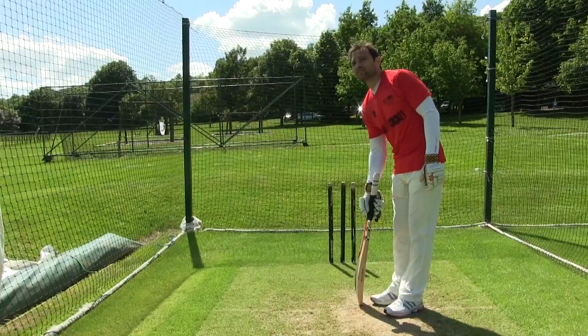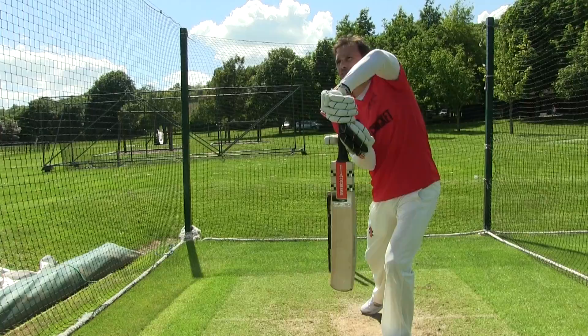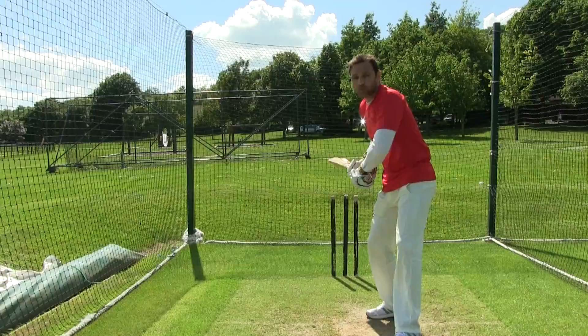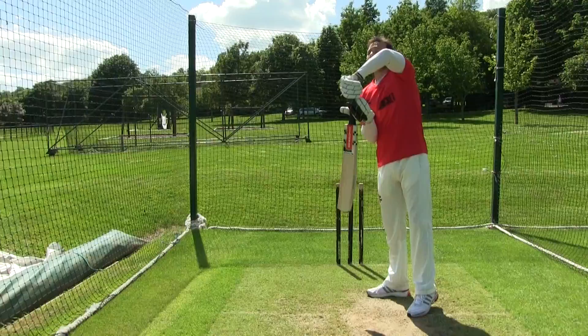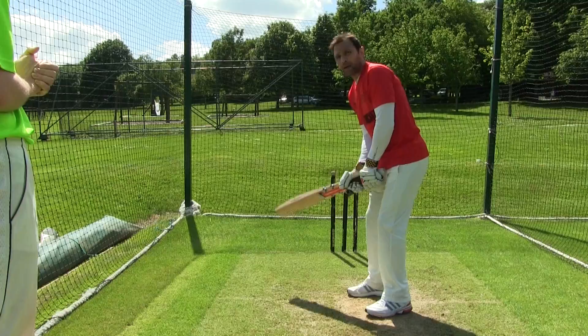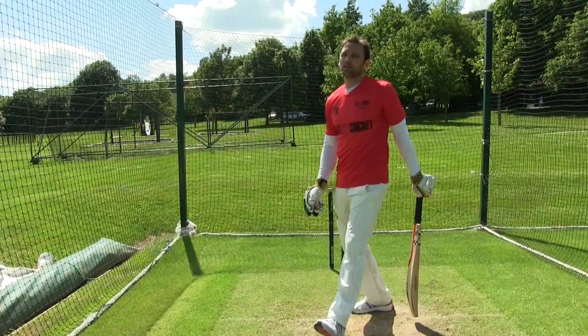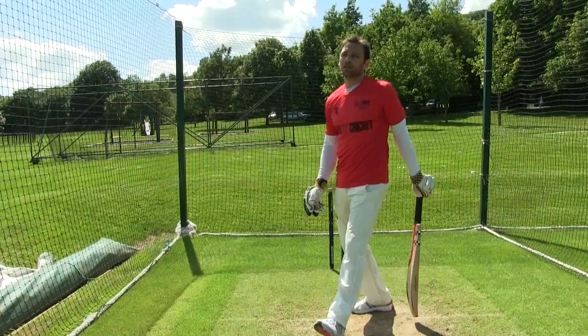With spin bowling, against left-arm spin I would back out onto leg stump. The reason being that it would open the offside to play with the spin — I'd always want to be playing with the spin. And I knew that if the bowler followed me, he's pitching outside leg stump, which gave me a free hit to leg. So whether on the front foot playing with the spin or getting back, I had room to access through the offside. For the off-spinner, it was the opposite — I would go across to off stump and look to play with the spin through mid-on and mid-wicket. Sometimes if it was outside off stump, you can sweep from there as well. So there are tactical reasons as to what guard I used to take.